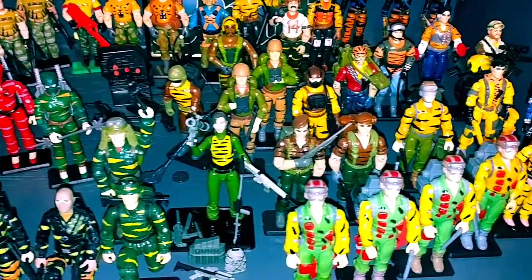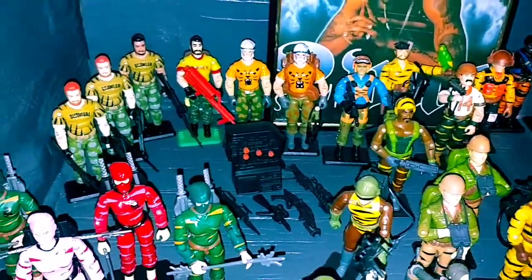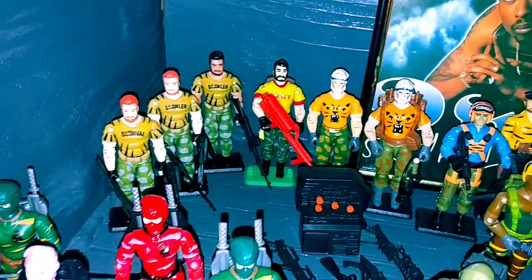Outback UK, all the UK guys, the Forest Arrow with the backpack and the guns, and that's the Brawler proto, early and late, and some Fun School.